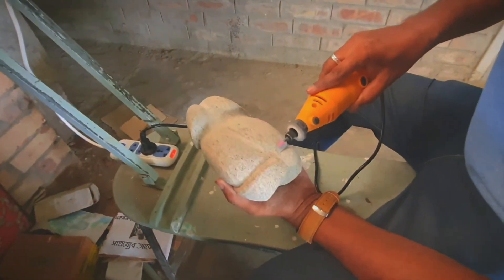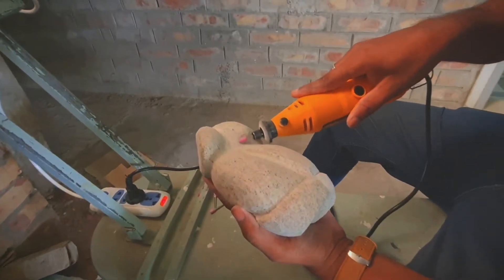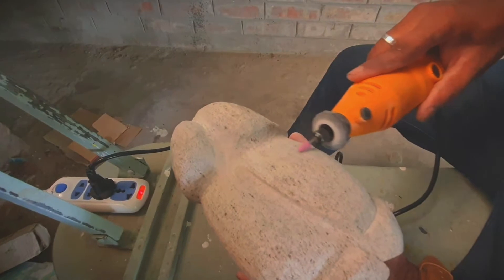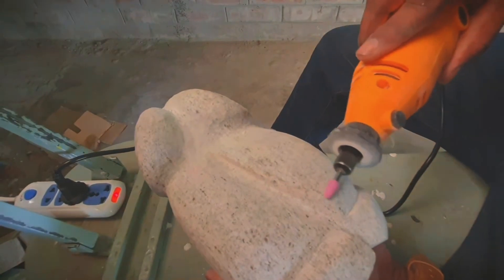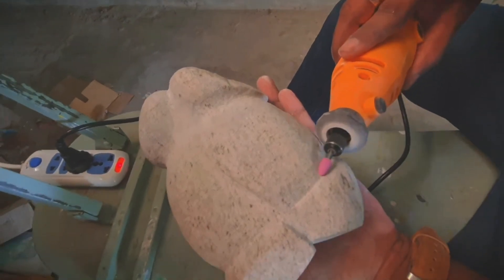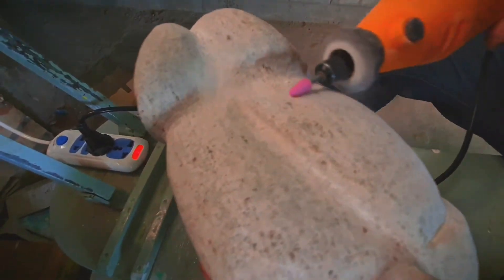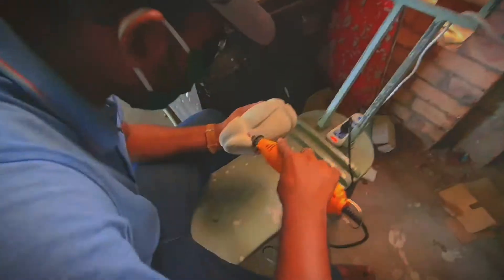Here our teacher sir is doing his artwork — basically he took this grinder which runs at almost 100,900 RPM. So you can see the polishing and the carving capability of this grinder. Viewers, stay connected with us — subscribe to our channel for more amazing stone carving, sculpting, and technical content. Let's dive into this video.